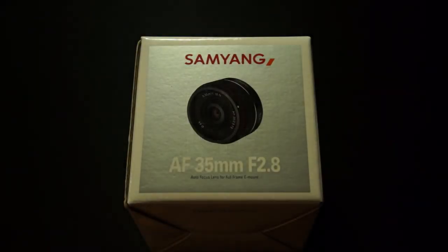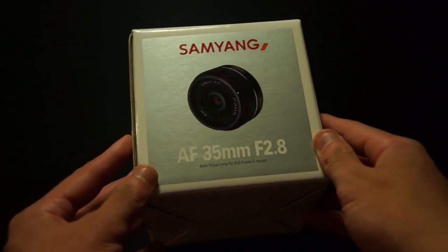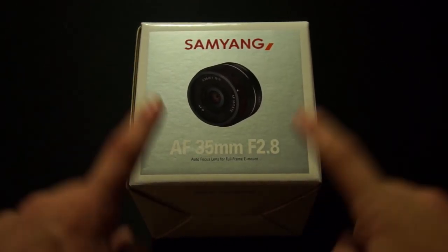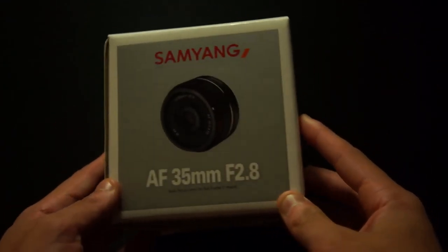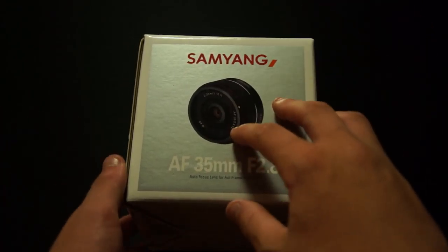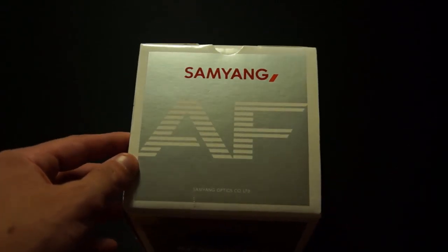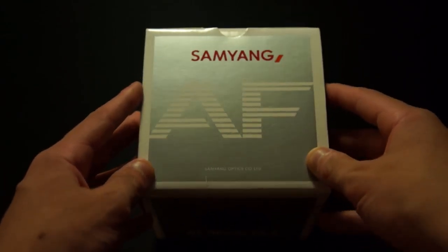Hello everyone and welcome back to a brand new video. Today we've got a quick unboxing of the Samyang AF 35mm f2.8 FE lens. This is meant to be used with any of the Sony E-mount cameras, whether that be APS-C or full frame. It's supposed to have good autofocus, and I did test it before — I borrowed it and can confirm its autofocus is actually pretty good.